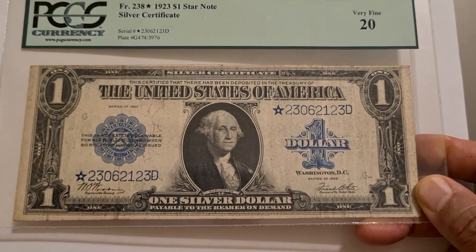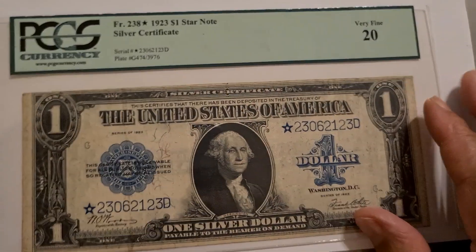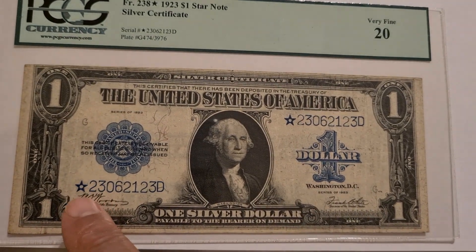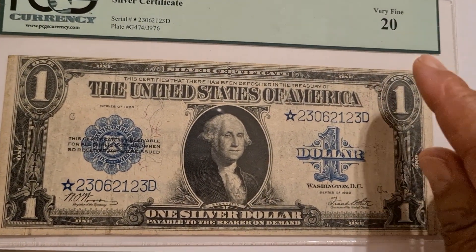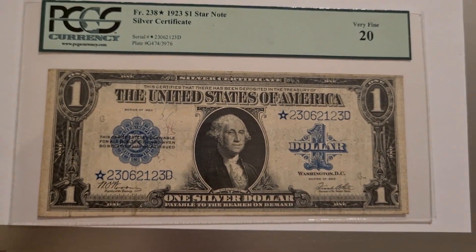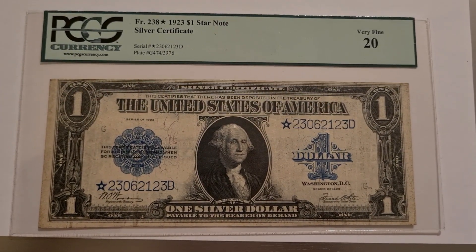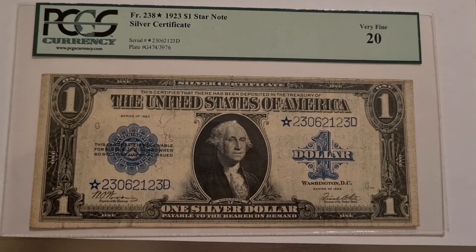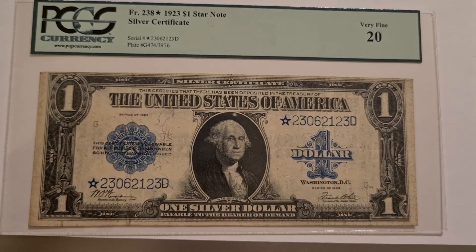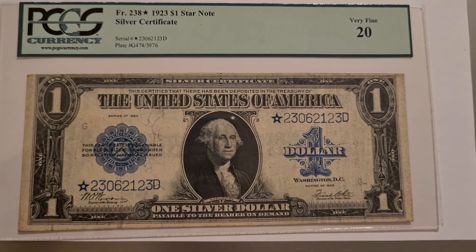This note is a star note. You can see the star right here, and you can see the hollow inside of the star. The last note that I talked about was the 1891 Edwin Stanton note, and I said that he was the secretary — but I didn't add the other part — secretary of war for Abraham Lincoln.